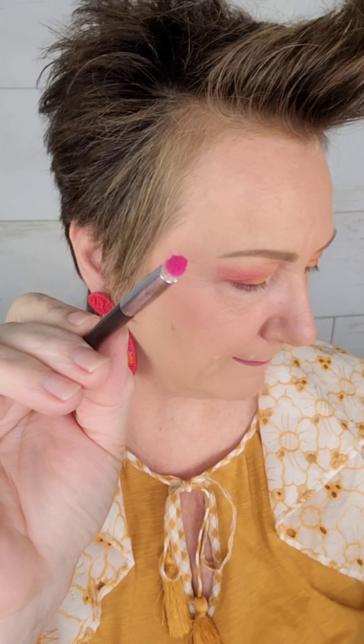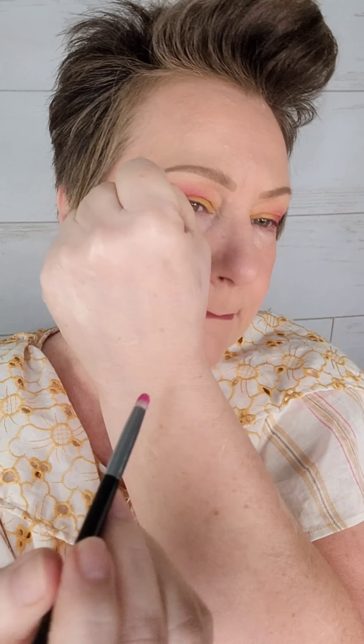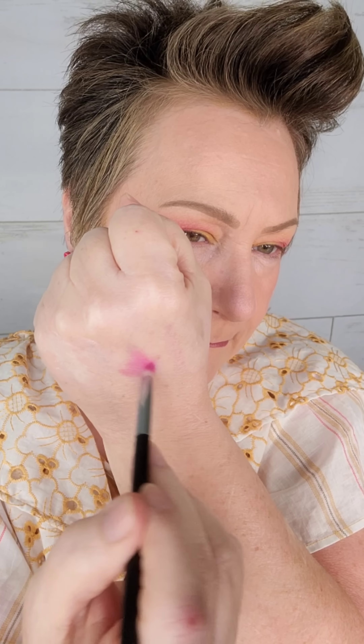Here's where we want to be careful — I actually went a little bit overboard. I grabbed that pink and then I did test it on the back of my hand to see what it was going to spread like. But when I went under my eye, it was still a little bit much. I'm going to show you how to fix this.